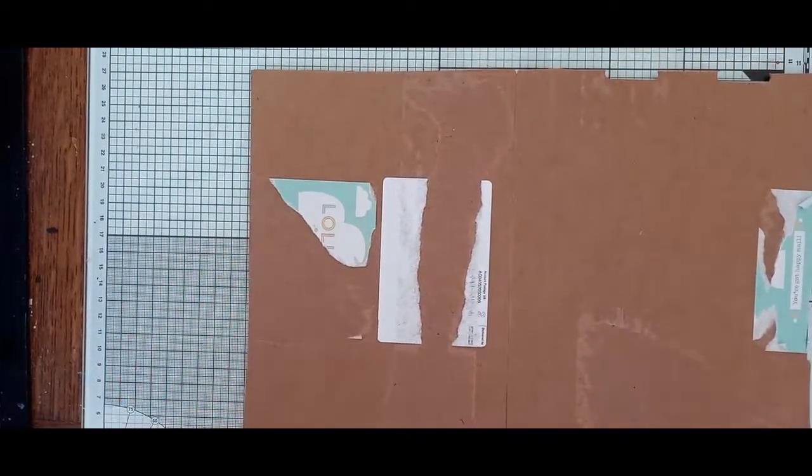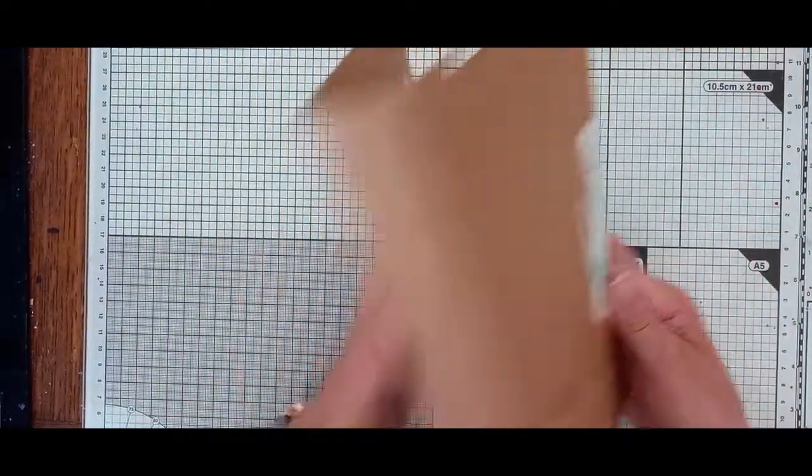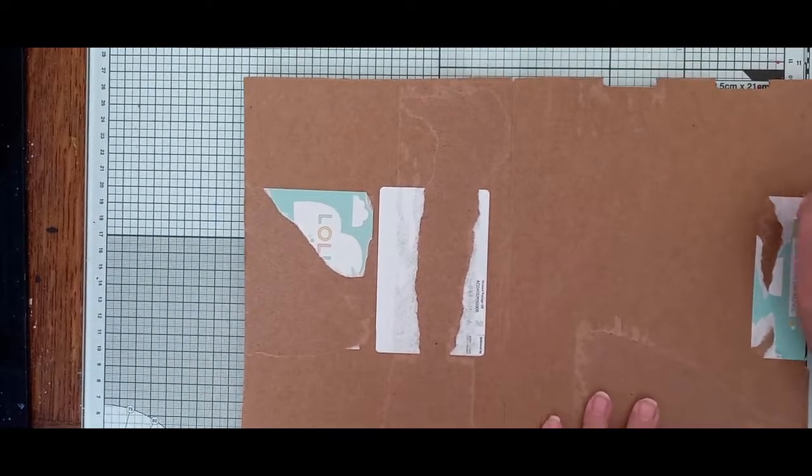Hi everyone, Nikki here. It's Murphy 161. Just making sure I'm filming - yep. So I've got one of my little boxes again, and I want to decorate this cover for the Enchanted Dreams journal that I'm going to be working on soon.